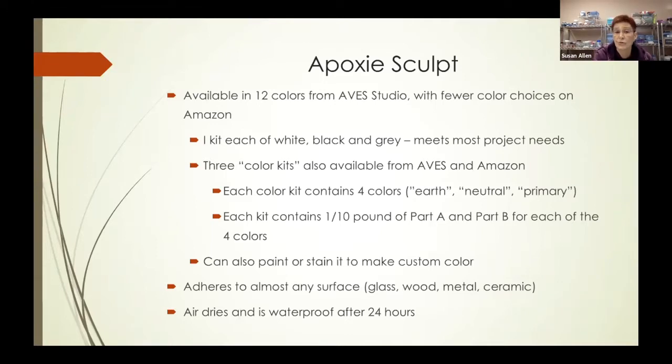There are also three color kits available from Aves and Amazon, each with four different colors. The kits are named earth colors, neutral, and primary colors. Each contains one-tenth of a pound of part A and part B for each of the four colors, so it's a very small amount. If you don't want to buy those color kits, you can also paint or stain epoxy sculpt to make your own custom color — and in one of the pieces I'll show you, that's exactly what I did.